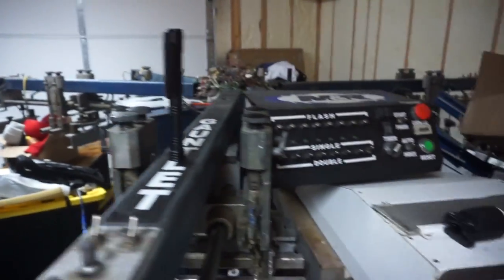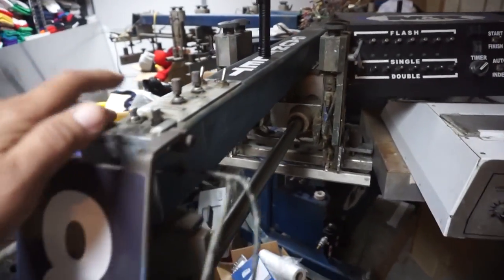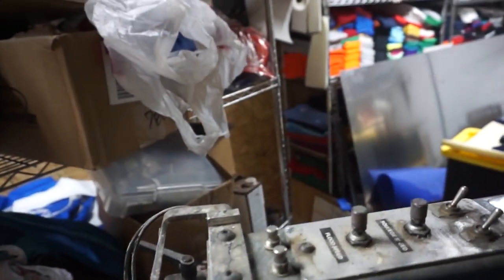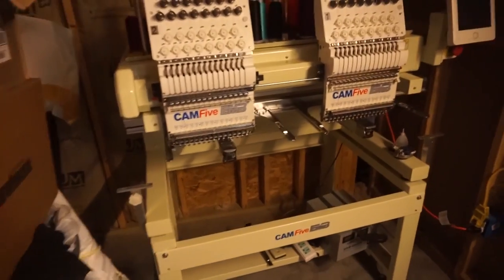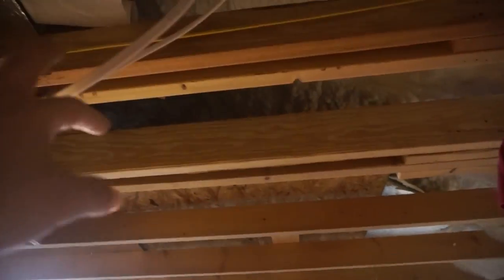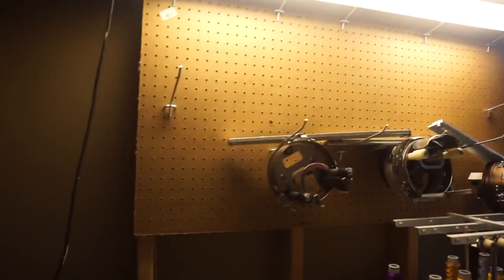I've been setting up this machine — this is the automatic. I still gotta do two more of the arms, number six and number seven. But as you can see there's hardly any room in here. I moved my embroidery machines over here, and right now there's no light, so I have to run a light right there and then I have to run the wires.